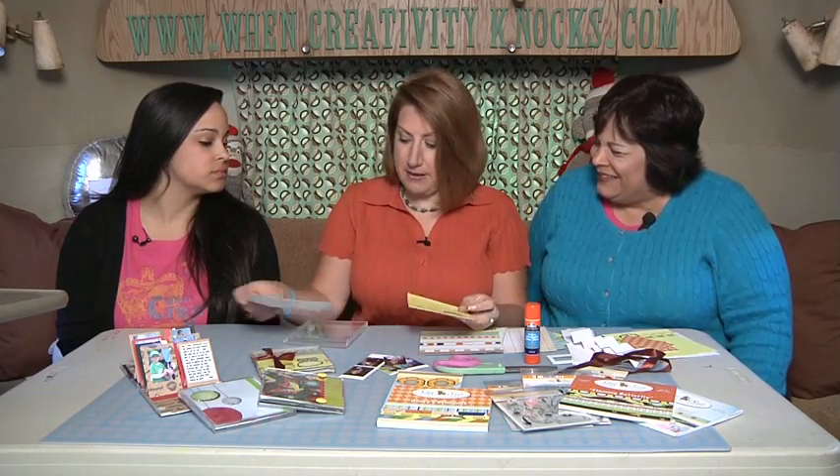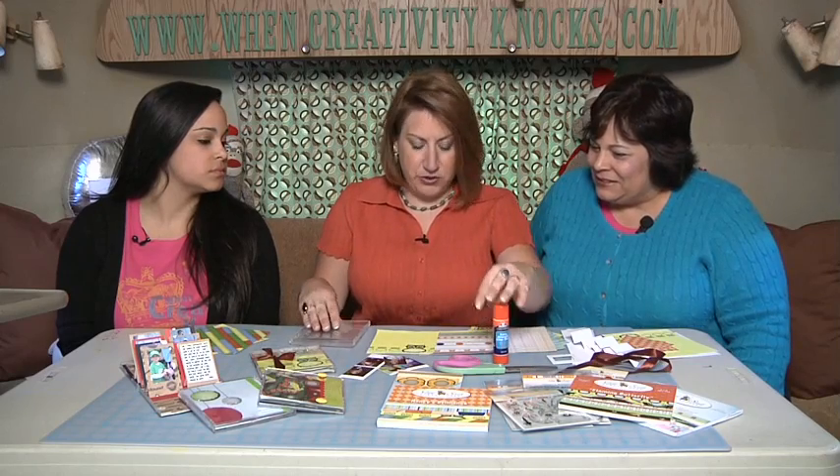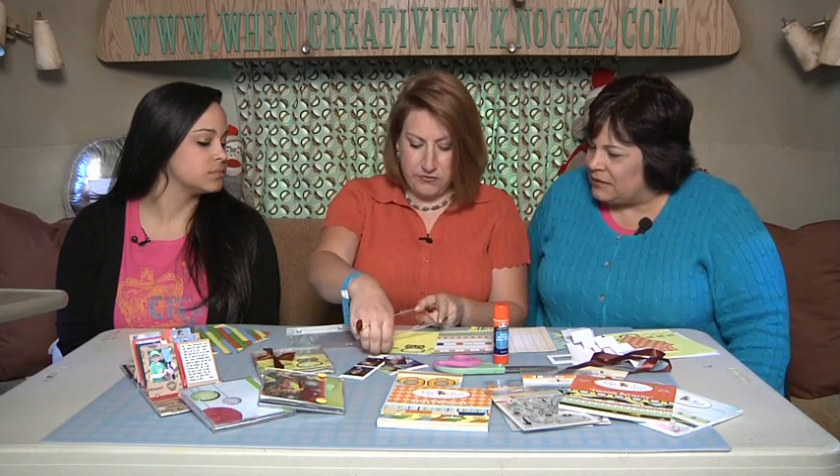I glued them back to back with my Elmer's Craft glue stick, and that is for the top.